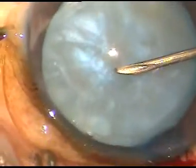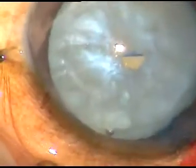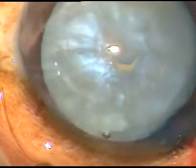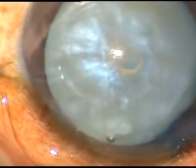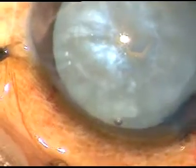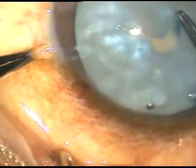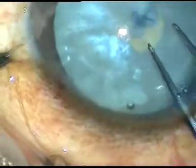This is how we can do capsulorhexis in intumescent cataracts. With the help of a 26 gauge bent needle, a small capsular flap has been made at the anterior pole of the cataract. Now with the help of utrata forceps, a very small rexis — I call it a mini rexis — is done.